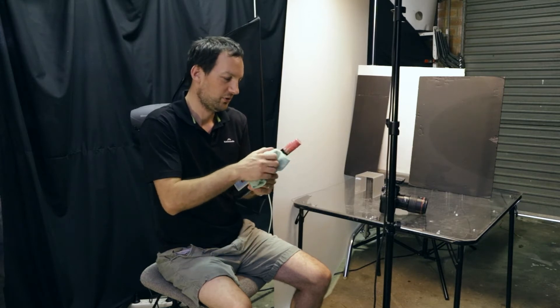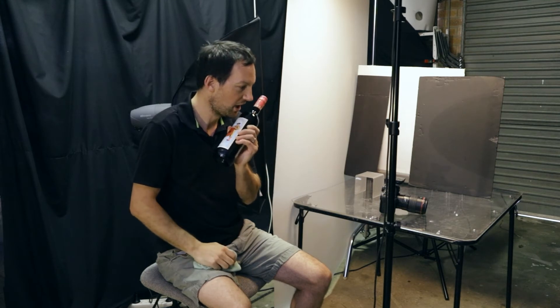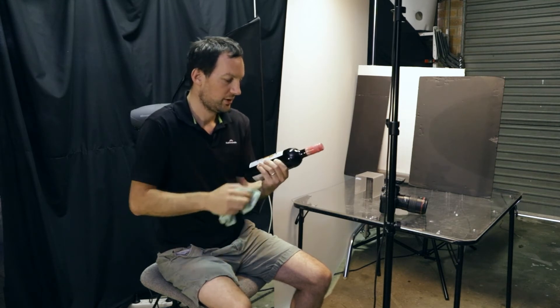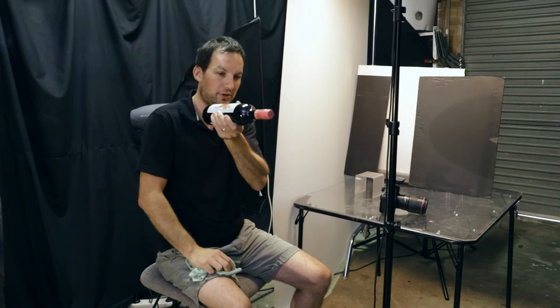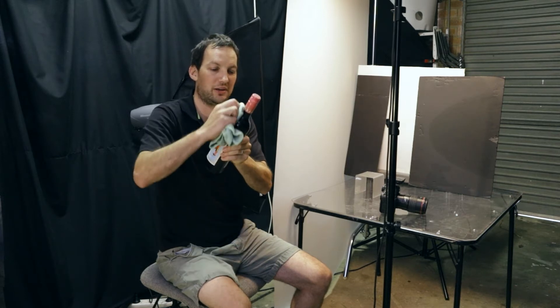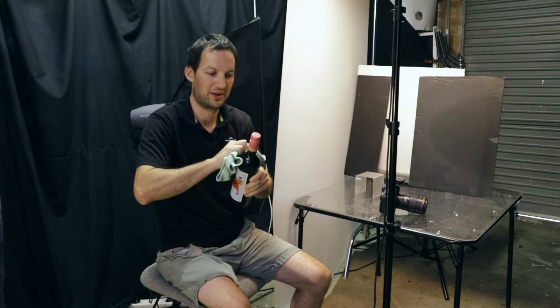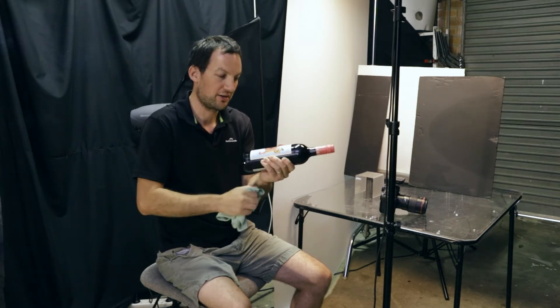You want to use a microfiber cloth like this, give it a rub. You can use your breath like that. Hold it up to the light and just make sure there's no marks that you can see. Every little thing is going to show on your wine bottle, so you want to make sure you take care of all that.